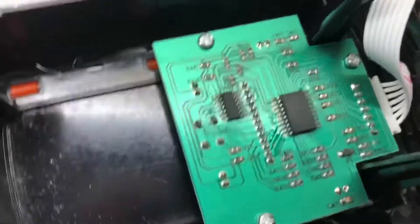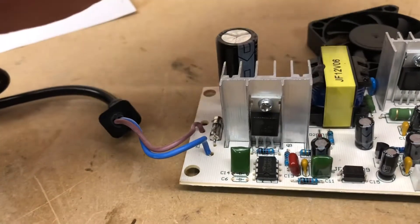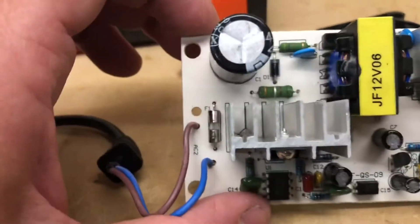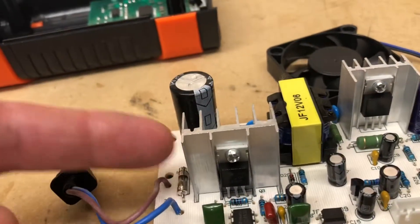The fan sits at this end, so the heat sinks are oriented a bit stupidly for a fan, but it's blowing on the sides of them.